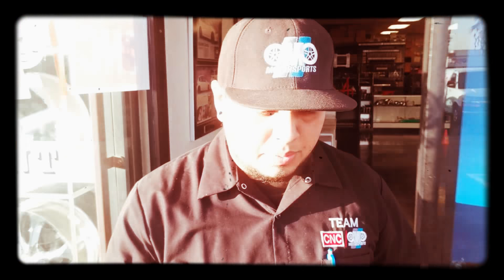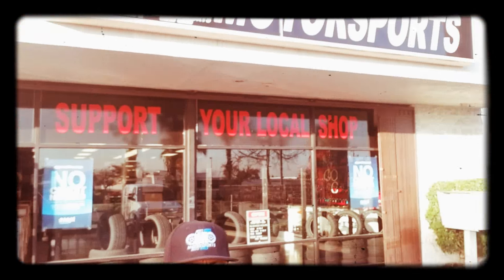Going outside to show you guys the front of the shop really quick. We are in Montclair, off Holt and Central. If you guys are looking for us, hit me up and I'll give you the address. Right now we're just messing around with the RSX, getting some new tires on it and getting it all hooked up.